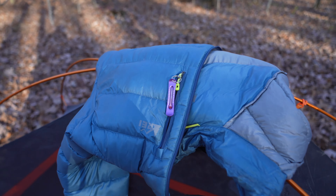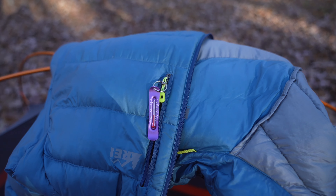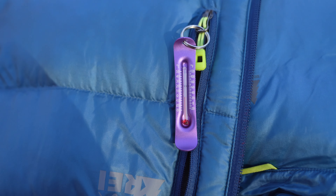Hey y'all, iRick Scout here and this is the Burrometer. Burrometer.